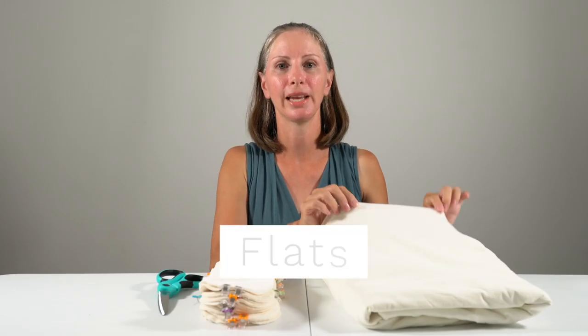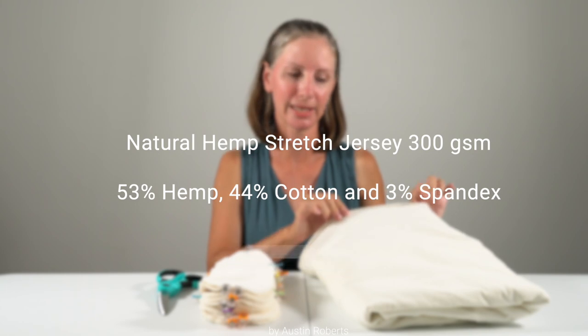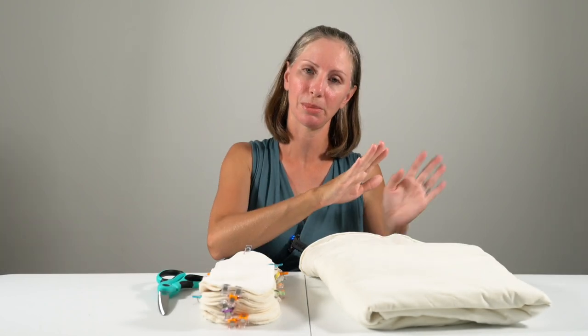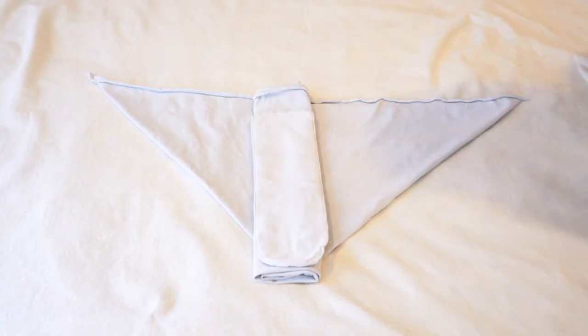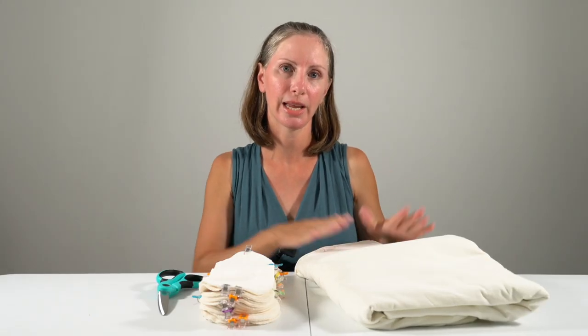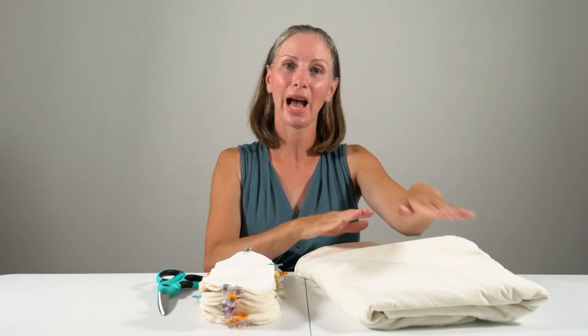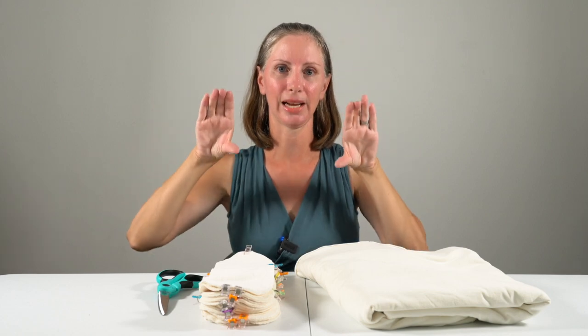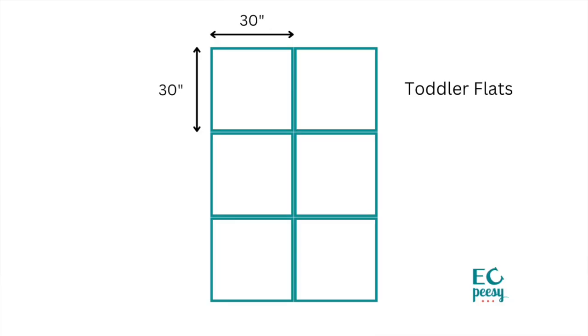This particular fabric is made with cotton hemp and spandex and it is 300 GSM or grams per square meter, which refers to the weight of the fabric. I'm going to be pairing this folded origami fold with one of the boosters. Newborn flats tend to be around 20 or 22 inches square, infant flats somewhere around 24 or 25 inches square, one-size flats tend to be about 28 inches square, and toddler flats are about 30 inches square. This fabric came at 60 inches wide. I ordered three yards — a yard is 36 inches — so I'm going to be doing two flats side by side, three this way, and end up with six flats plus some leftover.